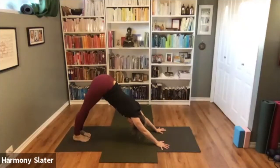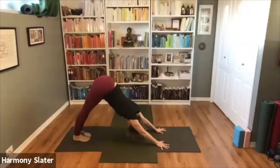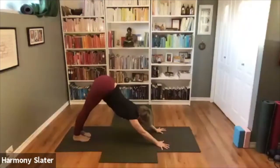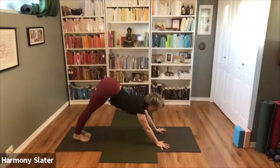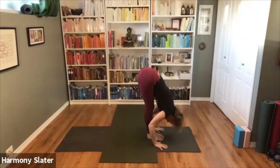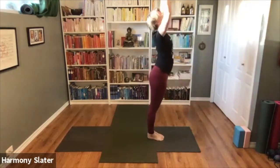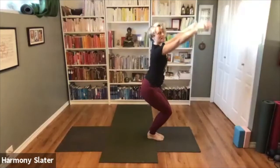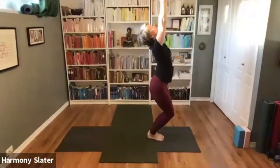One, two, three, four, five. Inhale, walk or hop the feet forward, exhale, inhale come all the way up and exhale back to standing. Inhale, exhale forward, inhale find length, exhale back and lower down, inhale opening the chest Upward Dog, and exhale to Downward Facing Dog. One, two, three, four, five. Inhale, walk or hop the feet forward. Exhale, inhale come all the way up and exhale Samasthiti. We'll bend the knees, inhale — let's hold here in Utkatasana.